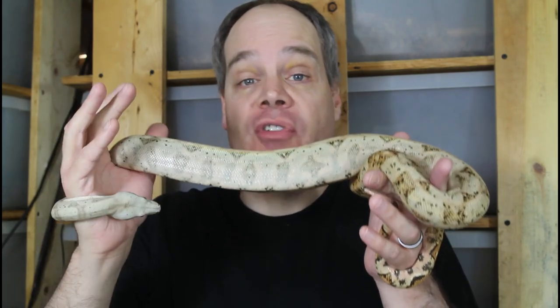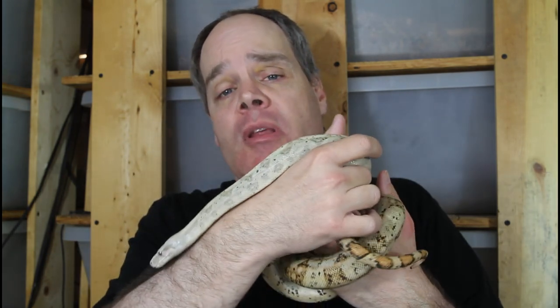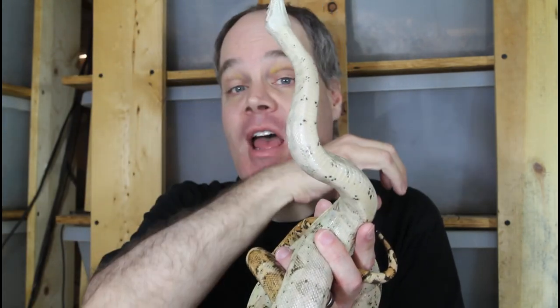Another scenario: maybe you rarely handle your snakes, and the only time you open the cage is to clean it or feed. The snake grows accustomed to expecting food every time you open that enclosure. Then your buddy comes over to see the snake, you stick your hand in — and you get bitten. Or you're thawing rodents for feeding day, you handle them, don't wash your hands, and then pick up the snake — the snake smells the rodent on your hand and bites. Someone might also misinterpret the snake actively tongue-flicking and coming toward them as wanting to be held, reach in, and get bitten.